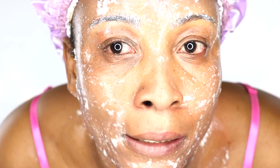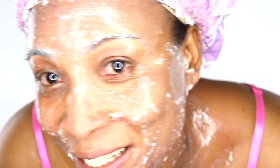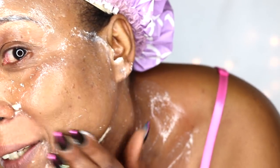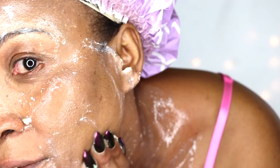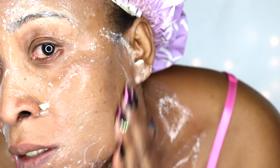It has been 20 minutes and the only downside to this is my nose is running. But apart from that my skin is feeling great — still feeling cool and all of that. I don't see any darkening to my skin or any lightening right now. So now I'm gonna rinse this off and I will be back with the result.